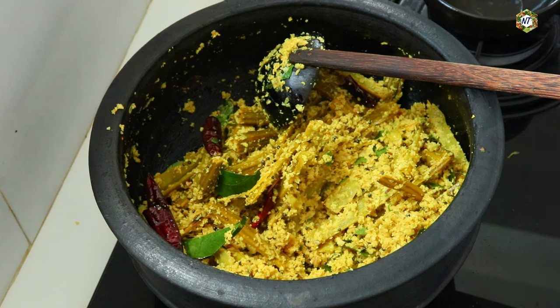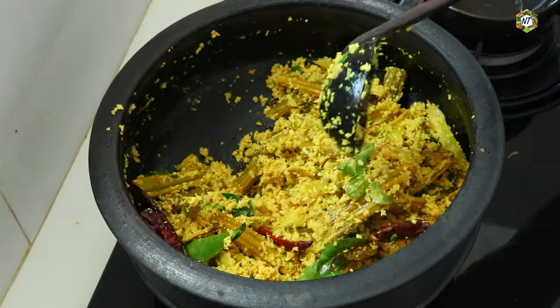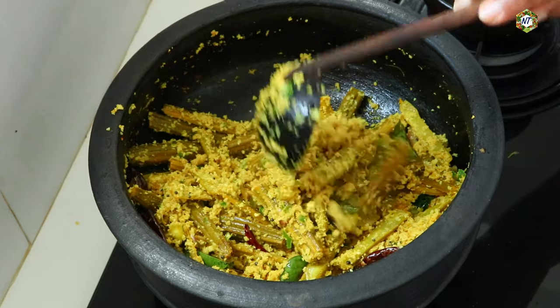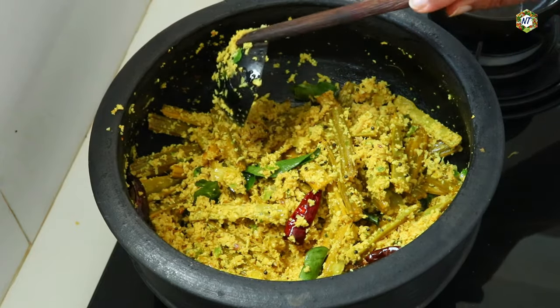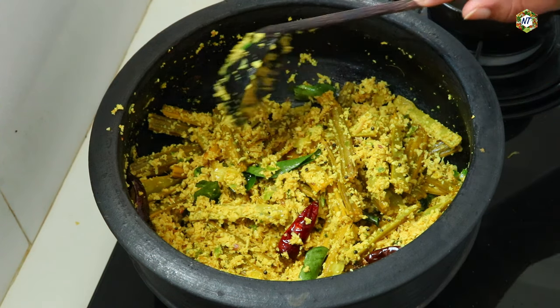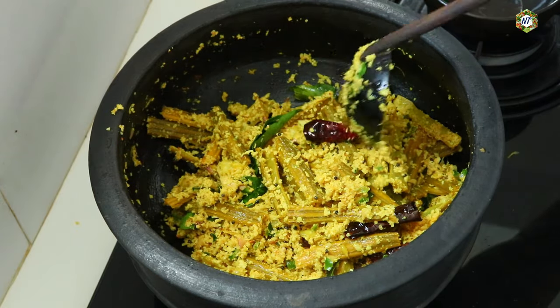If you like this recipe, please comment and like. If you like this recipe, please share with your friends and family members. Please consider subscribing to our channel. Click on the subscribe button and click on the bell icon. Please press the button.